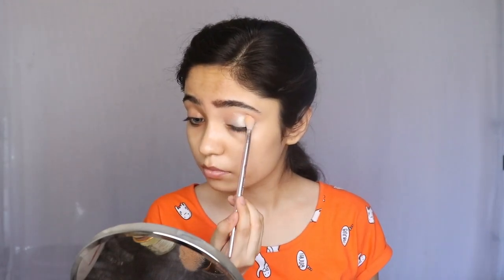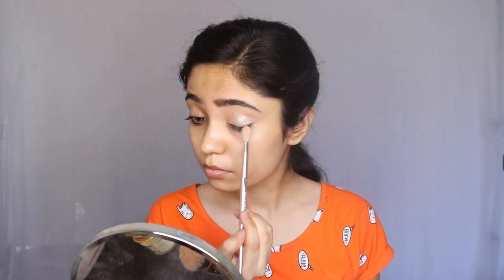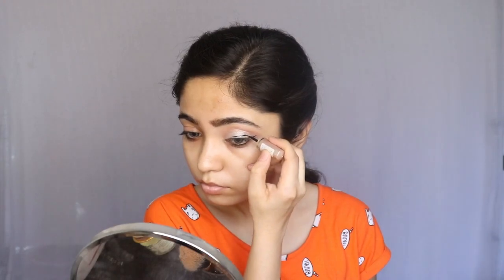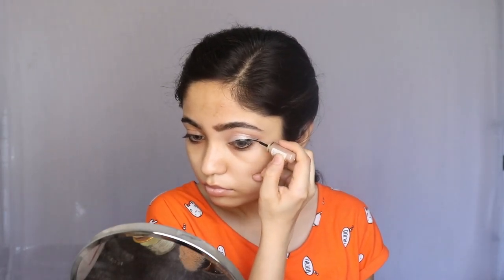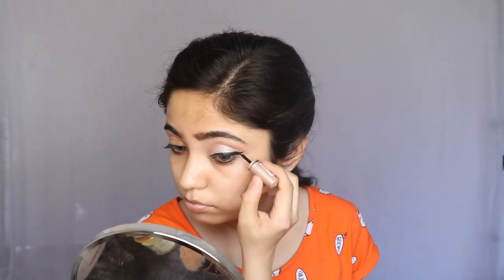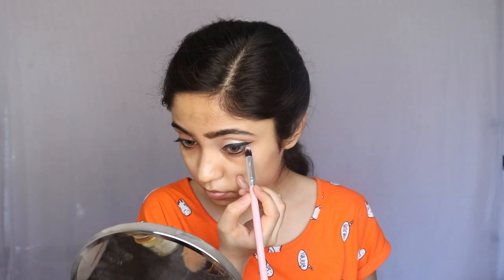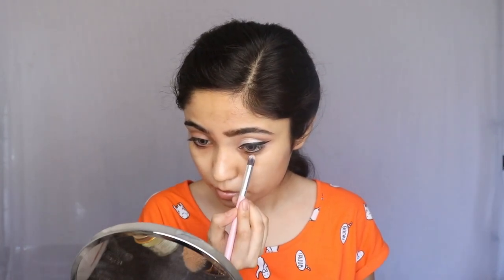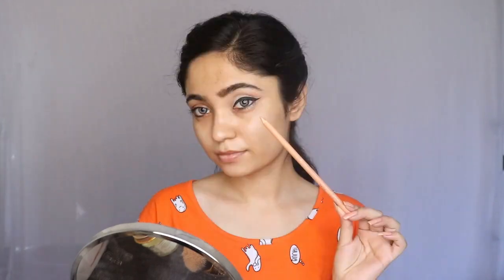I am going to use my Lakme Insta Liner in black color and I am going to draw a thick wing eyeliner. Then I am going to put the same silver shade on my lower lash line. I am also using a Nude Liner from Wet n Wild.